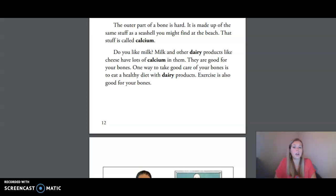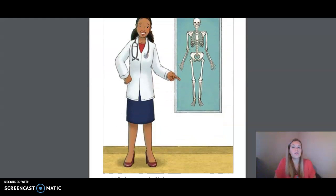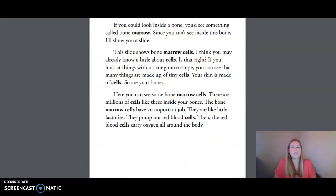One way to take good care of your bones is to eat a healthy diet with dairy products. Exercise is also good for your bones. She is pointing to the fibula in this photo. If you could look inside a bone, you'd see something called bone marrow. Since you can't see inside this bone, I'll show you a slide. This slide shows bone marrow cells.